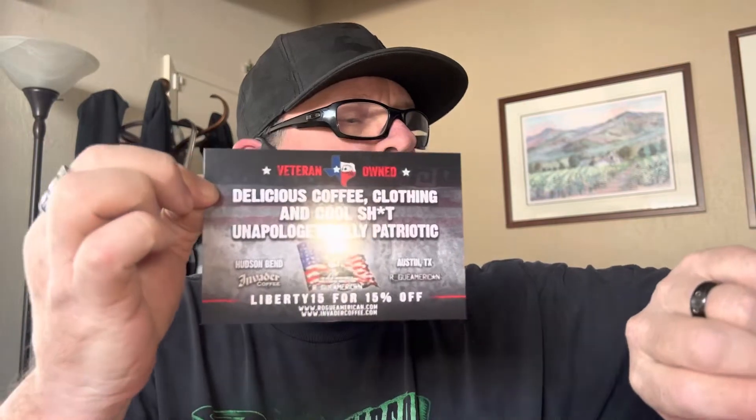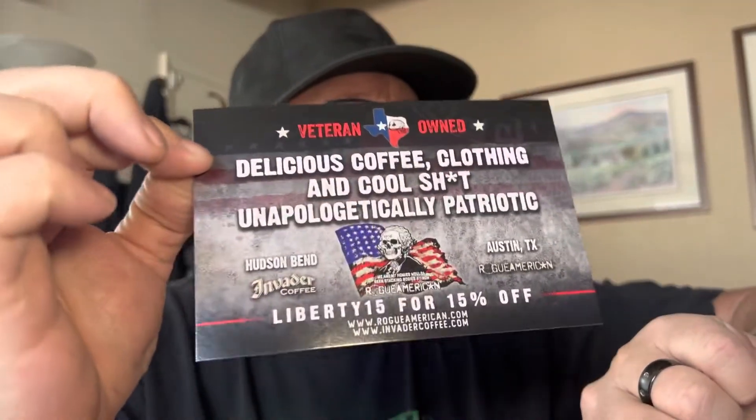I got another card from them. The company is Invader Coffee, the brand that I absolutely love and highly recommend to any of you guys out there if you get an opportunity. Go to InvaderCoffee.com and check out the Mexican chocolate. This stuff is the bomb — clearly, because I buy a lot of it.